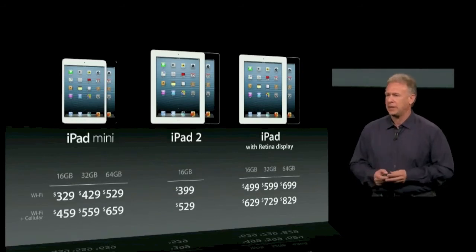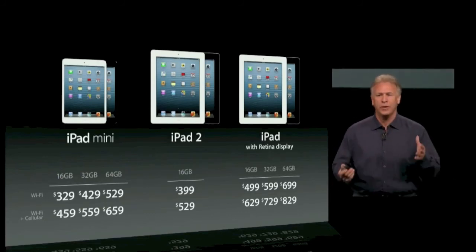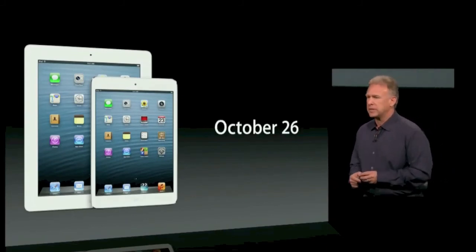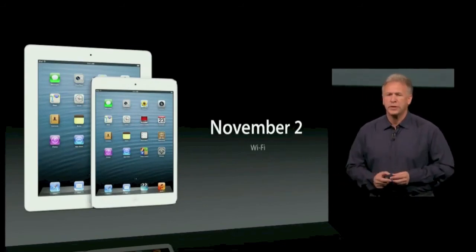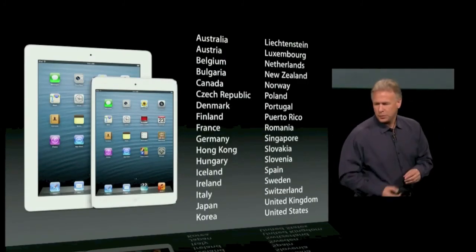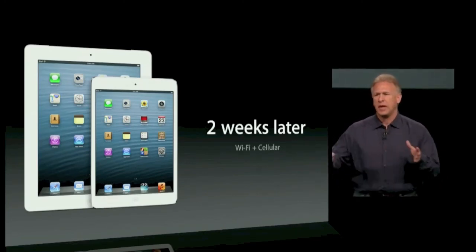The most amazing, best iPad or tablet device that anyone has offered. If you want to get your hands on one, both iPad Mini and the 4th generation iPad will be available to preorder this Friday on October 26th. The Wi-Fi versions will ship first, just a week later on November 2nd, to a large list of countries. Then about two weeks later, we'll start to ship the cellular versions first in the U.S. and then gradually around the world.